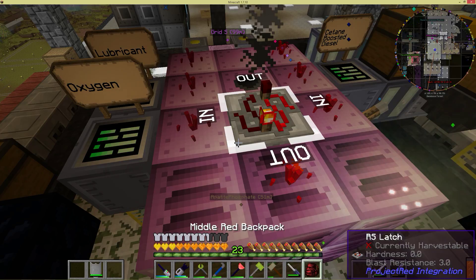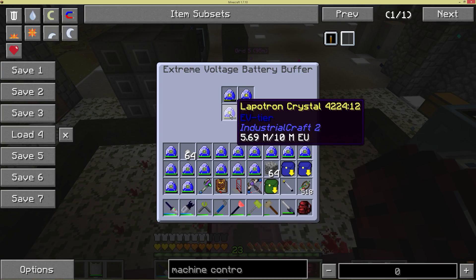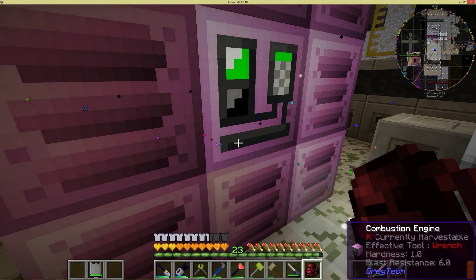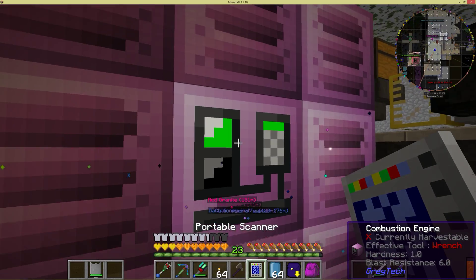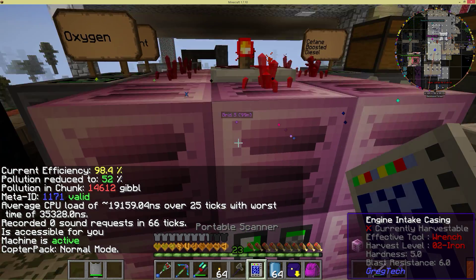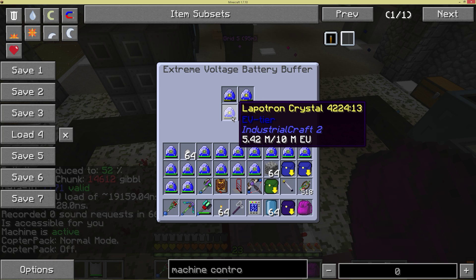What will happen is, as long as it's making more EU than it's being used, this battery pack down here should start charging up again. It's got to take a little bit to warm up though. It's almost up to full efficiency, so it should start charging. Maybe I'm drawing more power than it has.